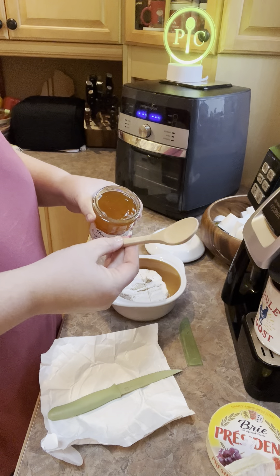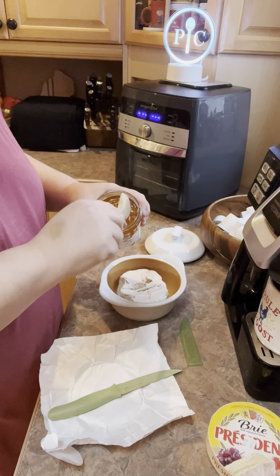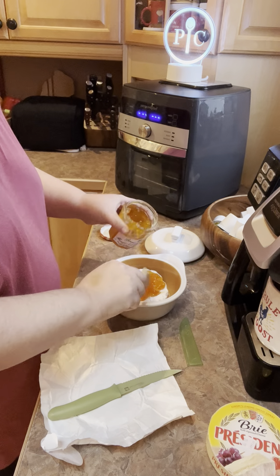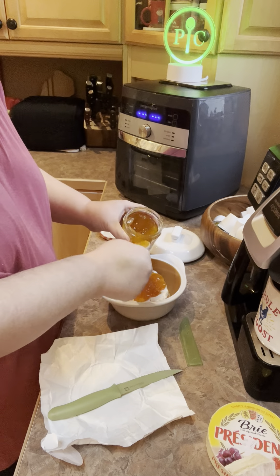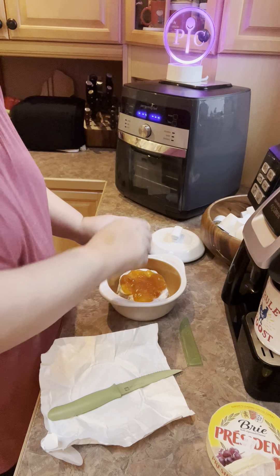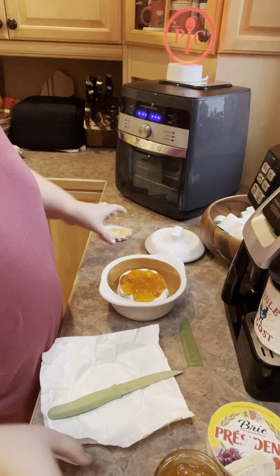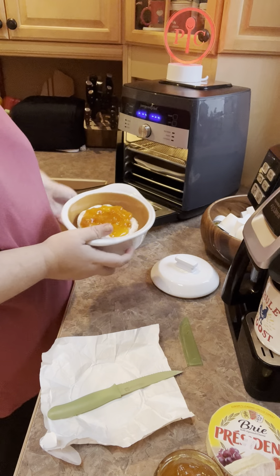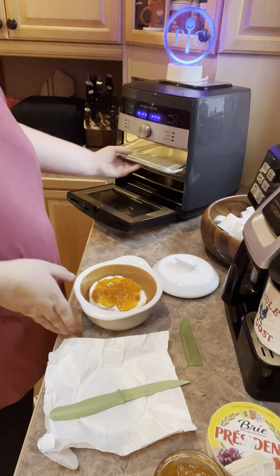I take my little bamboo Pampered Chef knife that I love — I use those for serving all the time for all my little appetizer dishes for my little parties, which we haven't had as much of as I'd like because of this stupid COVID stuff.